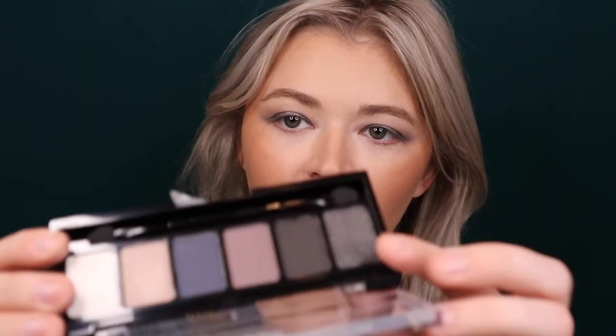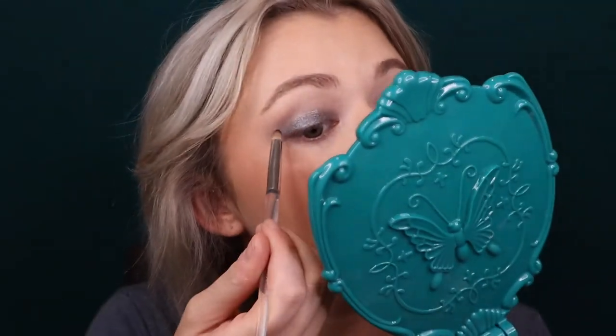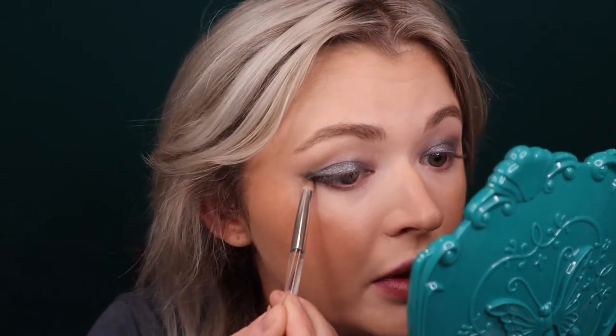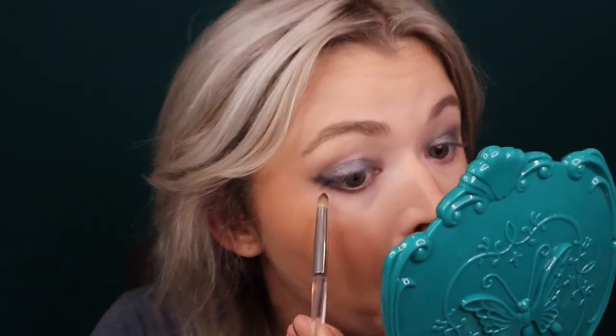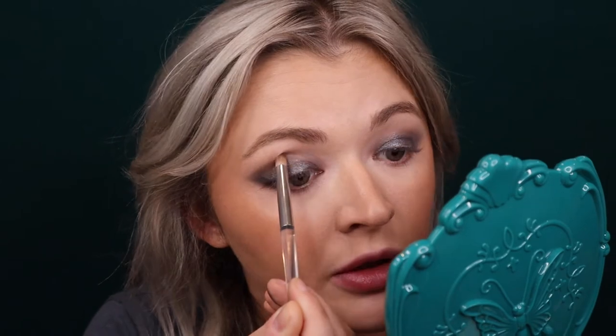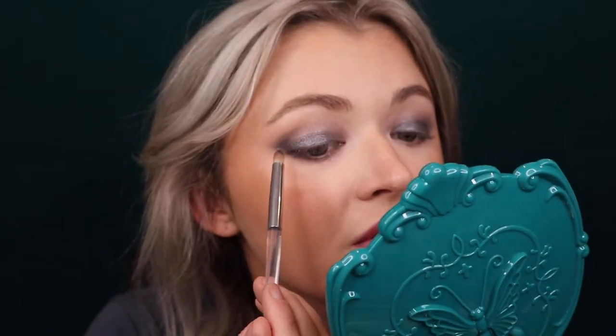Now taking a little ELF smudge brush, I'm grabbing a shade from the ELF palette to smoke out the outer V. I'm running that underneath the eye and connecting it straight outward, then connecting it to the outer V. Running only a bit through the crease when there's barely any product left just to get the shape, then picking up a bit more to fill that in.